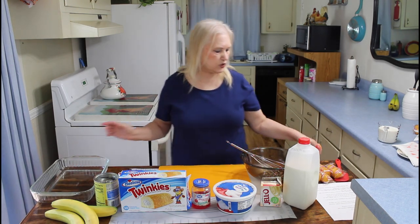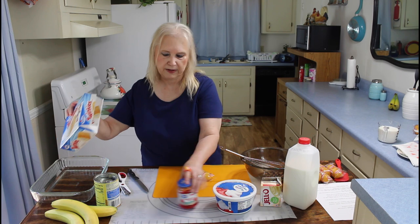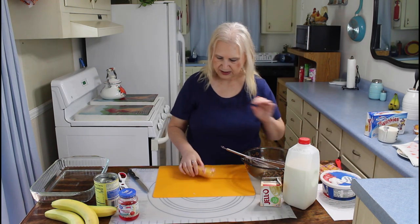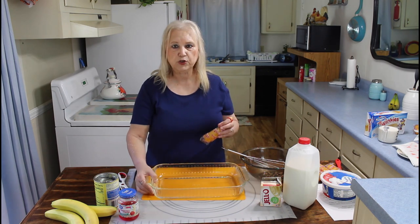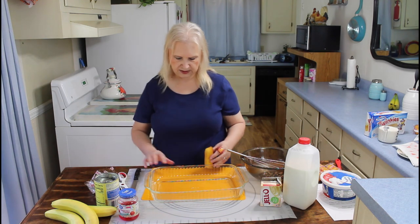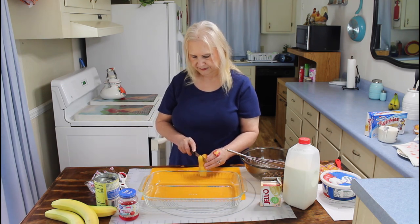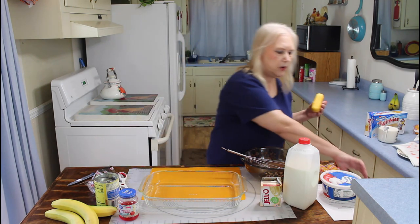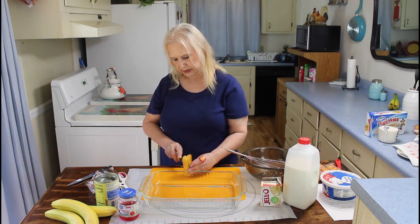So let me get started on it. The first thing I'm going to do is take my Twinkies out of the wrapper and slice them and put them in this pan right here — this is a 9x13. I don't like this knife; I always use my steak knife, and it just seems to work better for me on everything.